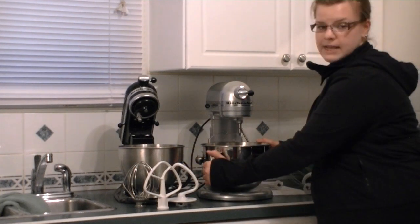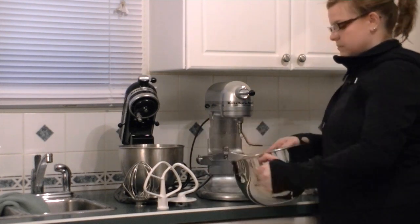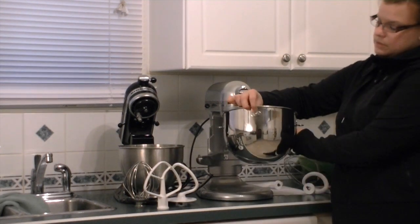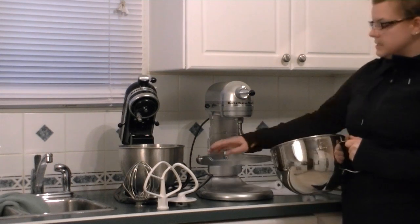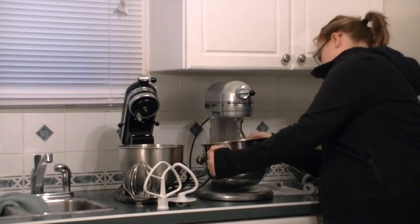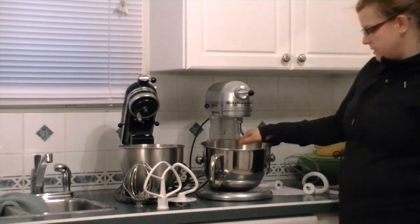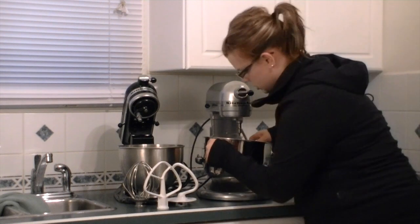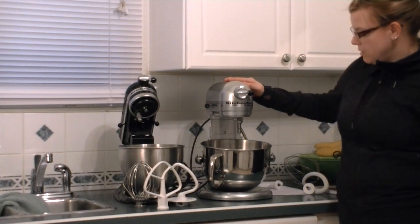The bowl locks into place — there's a little hinge on the side here. To get the bowl out, it has a handle, which is a nice addition the KitchenAid Classic does not have. You just lift up and then pull it out. There's a little knob that attaches in the back, and two side pieces that sit on the armrests. You have to line all three up, which can be slightly tricky, but once you've got them all lined up, your bowl is in there and it's balanced. I'm sure after practice it will be no problem at all.